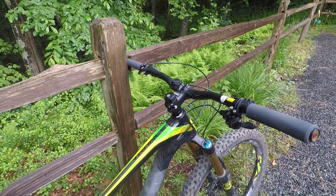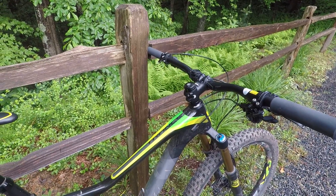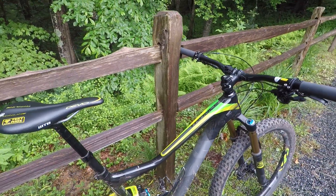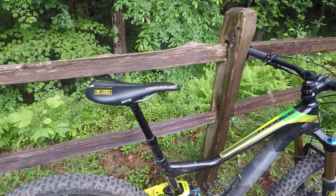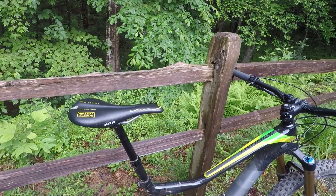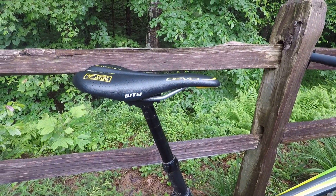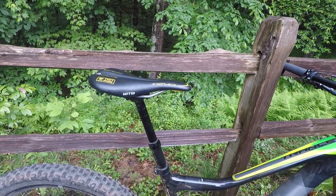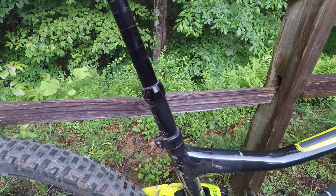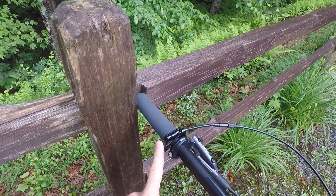Those are the modifications that I've made to the bike. Now I want to get the negatives out of the way before I start going into the positives. Fortunately, the positives do far outweigh the negatives, and these are minor, but I want to mention them. First, the seat post. This seat post has actually been working flawlessly until I got up to the mountains. I thought there was an issue with the pressure inside the seat post, but it's actually just the cable hanging up a little bit.